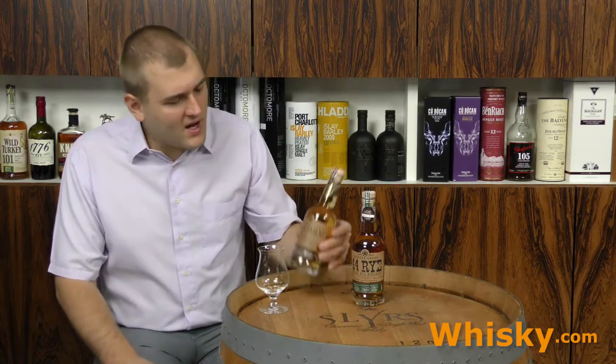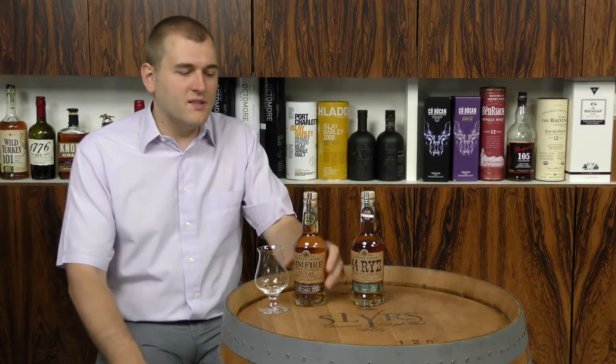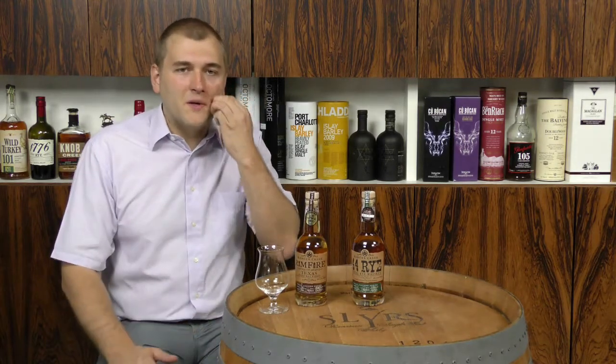Let's find out what this all means. Rangers Creek is a small craft distillery. Rimfire is their tribute to an old rifle that was very famous in Texas — the Winchester Rimfire Model 1866.